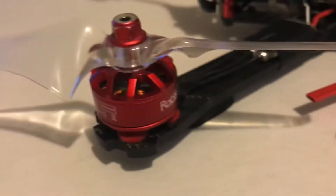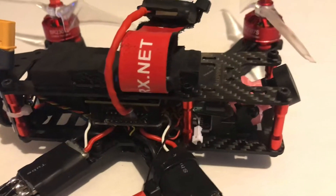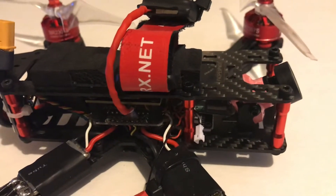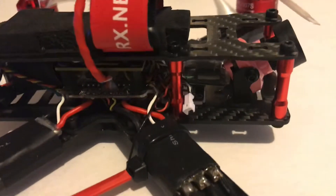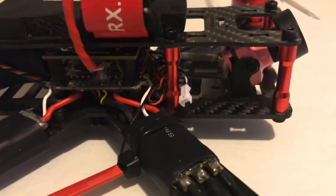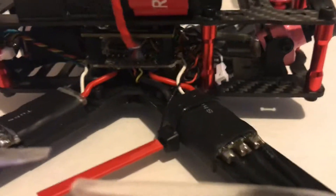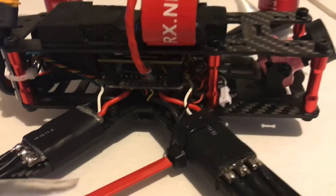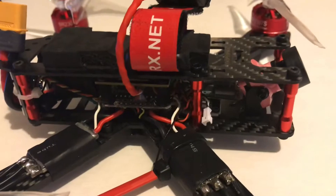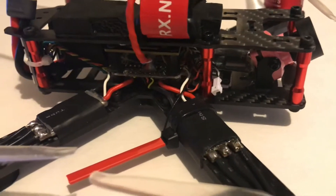Got these 2307 motors — these old Racer Stars, the 2200kv — just trying to make it so that I don't feel bad if I throw a 5S battery on her and just let her rip. I've got that Foxeer Mix camera on there. I don't know how foxy it is — it's pink, so you've got to be secure in your manhood to put it on your quad, but I'm pretty all right with that. This sucker will stay in the air for quite a while if you put the right battery on her.